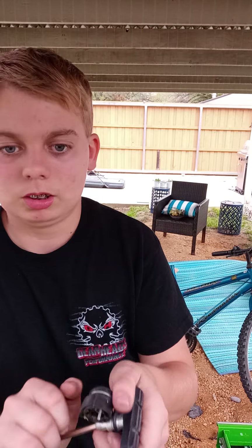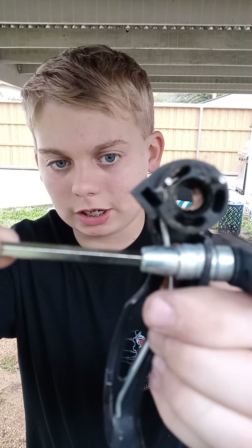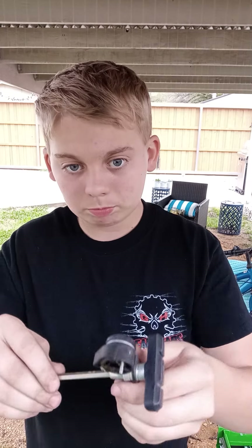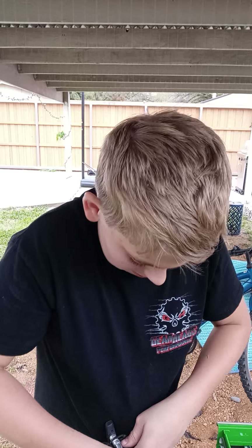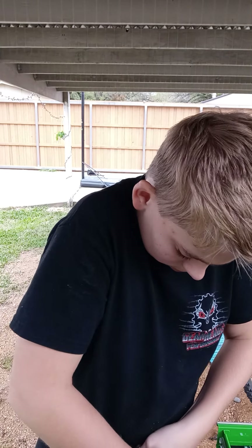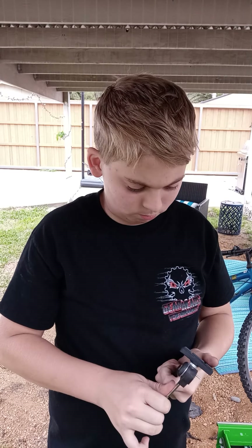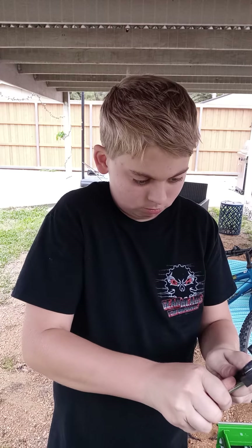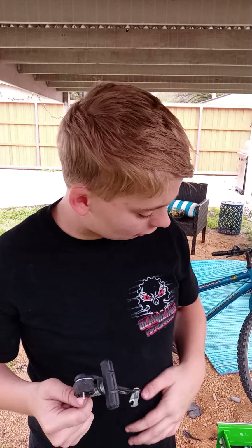See this Allen wrench? This goes right in this hole, guys. Let me try to turn it and break it loose. It doesn't work. Seems this is not working correctly.